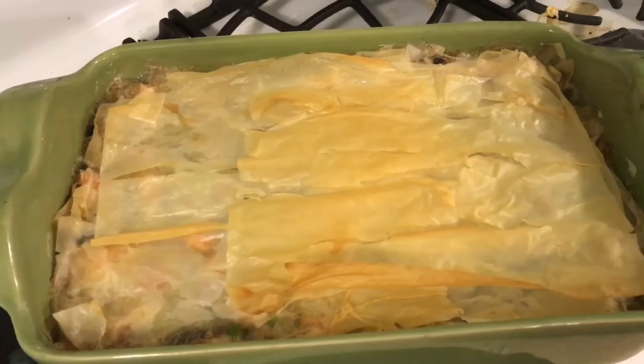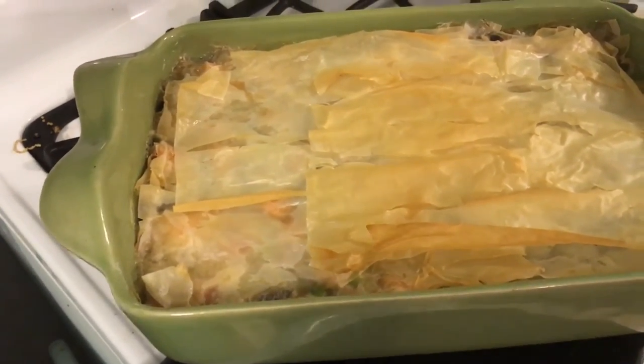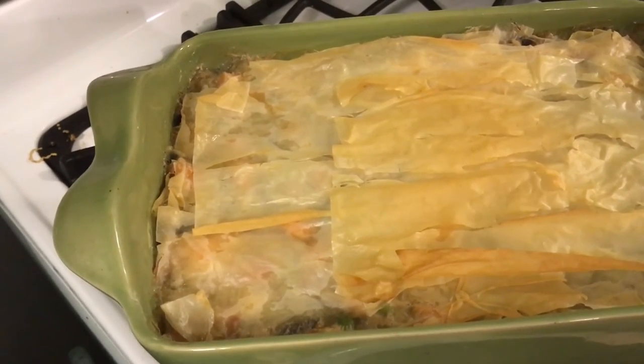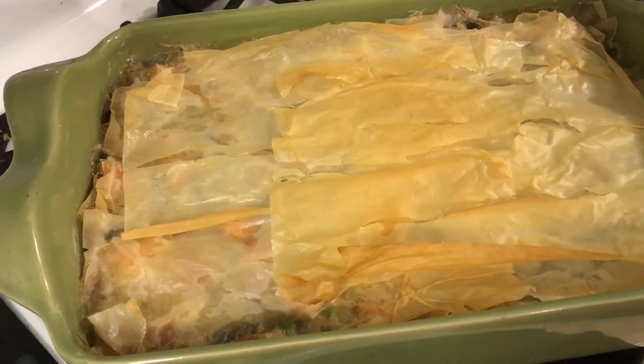If you're doing this for 21 Day Fix, this will be broken up into six portions, and one of those portions will equal one and a half yellow, half a red, half a green, and a teaspoon. I'm gonna go have dinner — talk to you later!